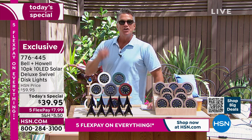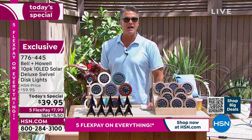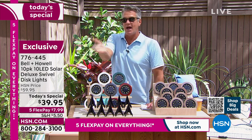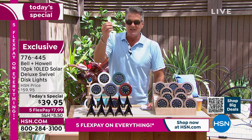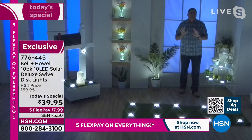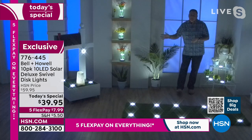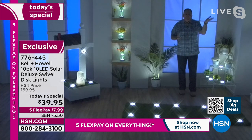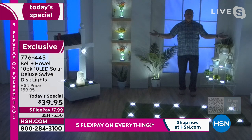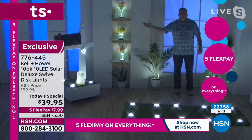FlexPay is only $7.99. Don't talk yourself out of these. You have 30 days to try them — if you put them out there and you don't like them, send them back. I want you to be happy. I bet every single one of you is going to love it. Lou, when you were talking about the no-dig edging, it's the same thing with these lights: you're getting maximum satisfaction with the least amount of effort, and that just makes it a fun project to do. Maximum effect, minimal effort.